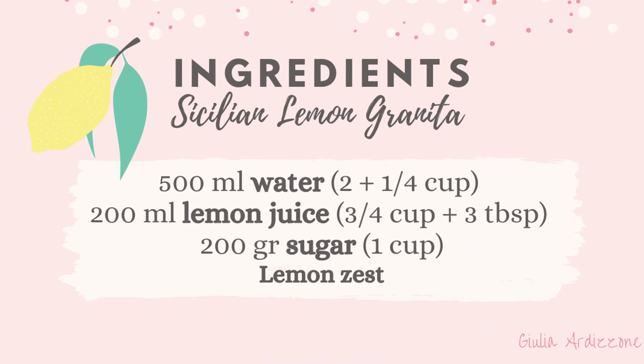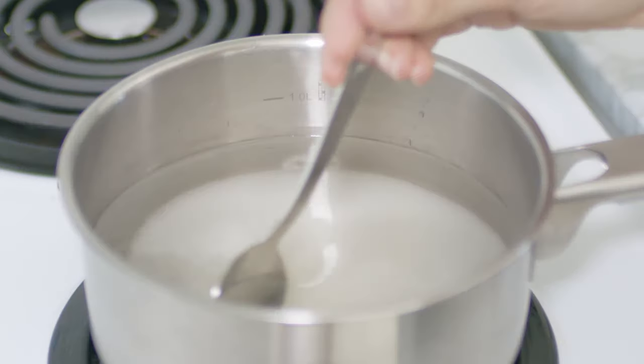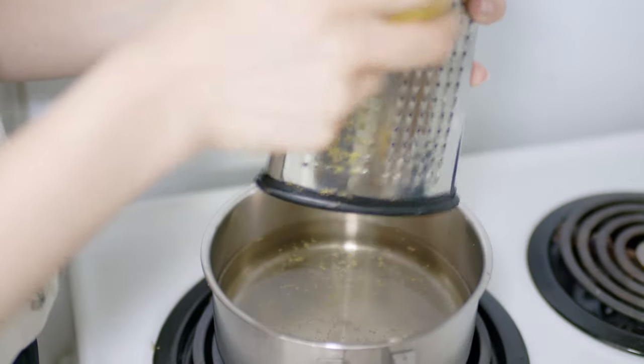For this recipe you'll need three simple ingredients: lemons, sugar and water. Melt the water and the sugar together on the stove and after about a minute the sugar will be melted, so take it off the heat and let it cool down with a little bit of lemon zest, without the white part which is bitter.